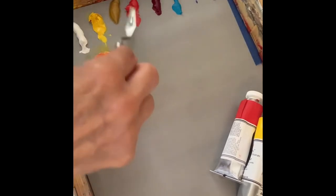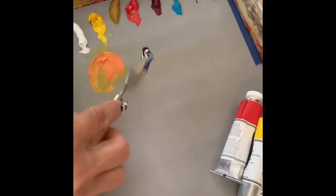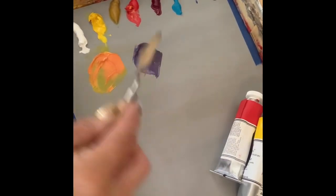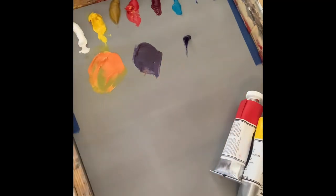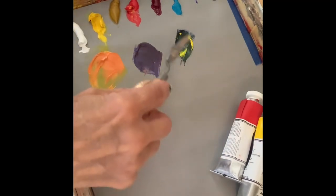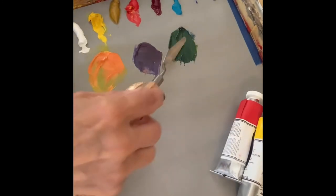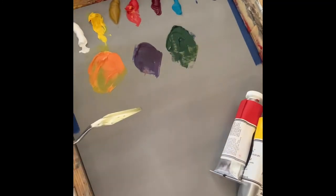Then I use the alizarin crimson and ultramarine blue — I'll put in a little white so you can see it — and it makes a beautiful purple. Purple is beautiful in the shadows, so it's always a nice color to have as well. The third secondary color that I use a lot of is green. I make that with ultramarine blue and cadmium yellow, and that makes up a beautiful green. I'll add a little bit more cadmium yellow to that. These are a lot of colors, but you'll be using all of them in the paintings, so might as well make up a pile of those to have on standby.